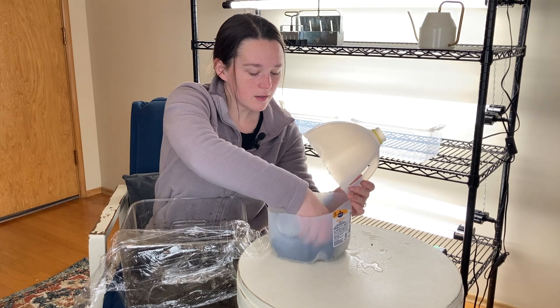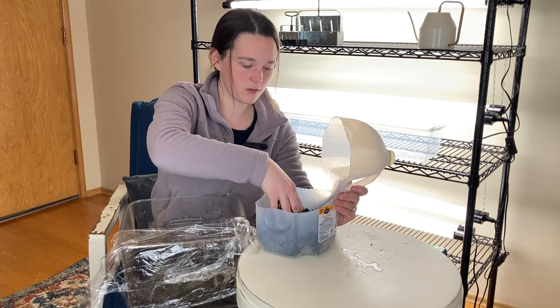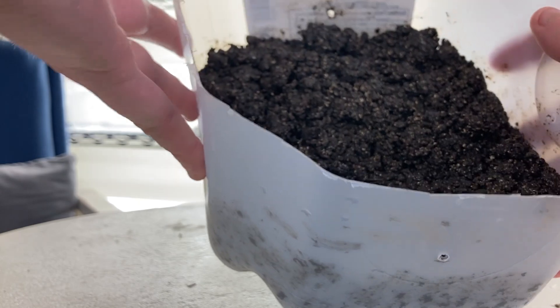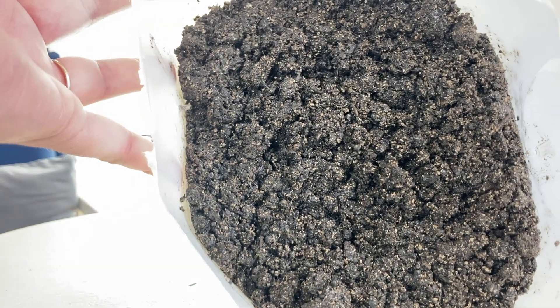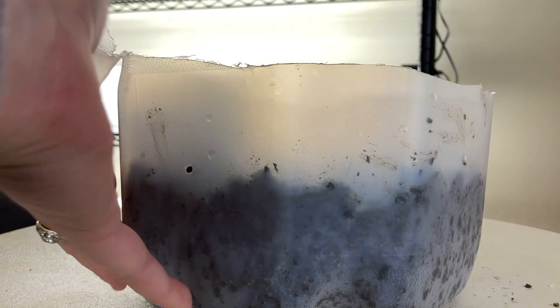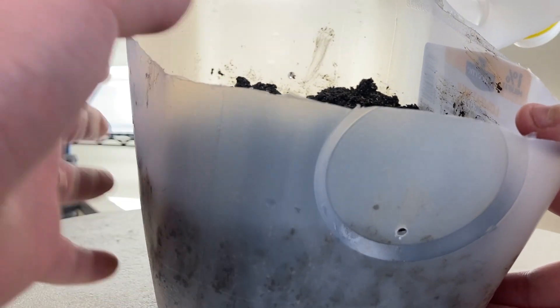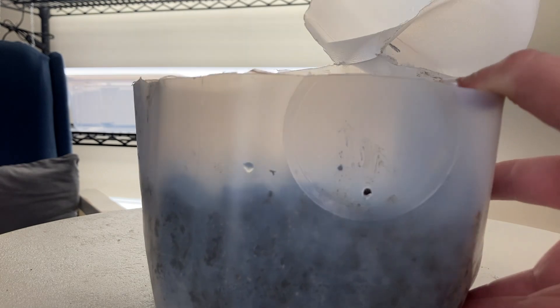I'm just going to put my potting mix in here. This looks about right. You can see my airflow holes are just sitting right on the top, which is perfect — just right above the soil line. The air comes in and it's going to help maintain healthy soil and prevent algae growth. That is your step number three — it's full of soil.